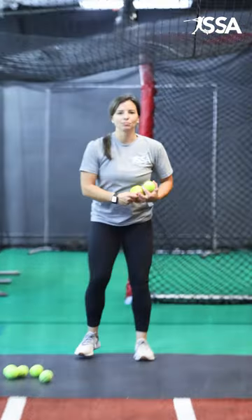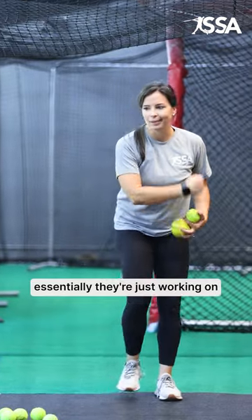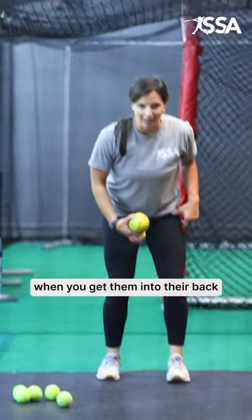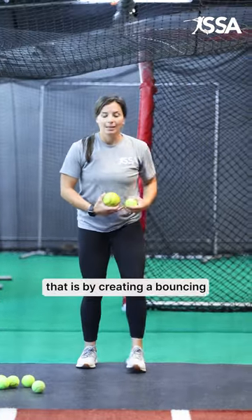Bouncing tennis ball and softball drill: if you have a hitter who's falling into their front foot — essentially working on one speed at all times and not having any type of adjustability — we need to get them into their back hip a little bit more. One way to expose that and then also train that is by creating a bouncing tennis ball drill.